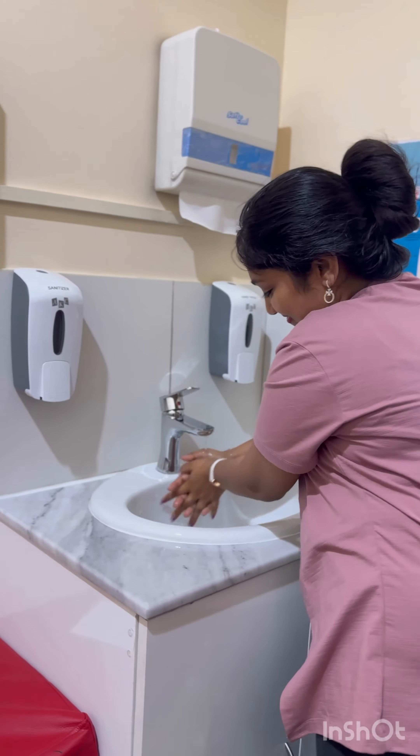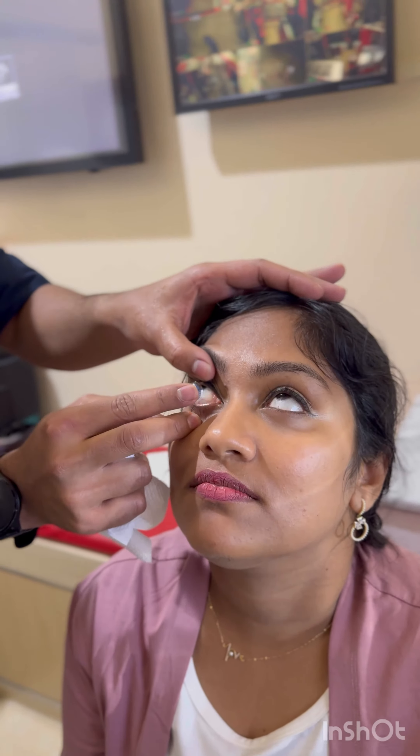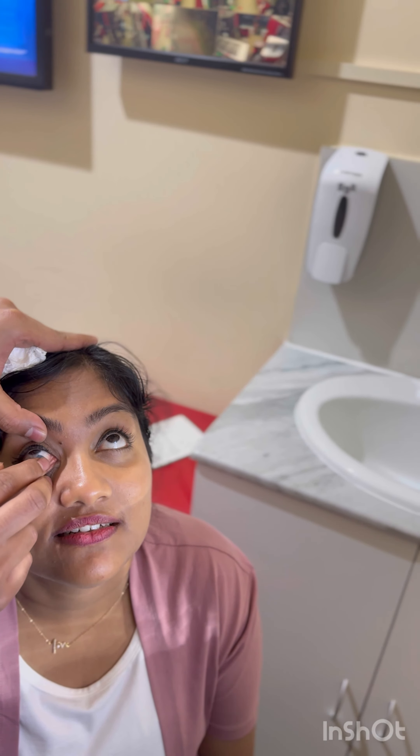We are trying to keep the contact lens in my eyes. We've started to try a little bit. I always try some little bit at a time.